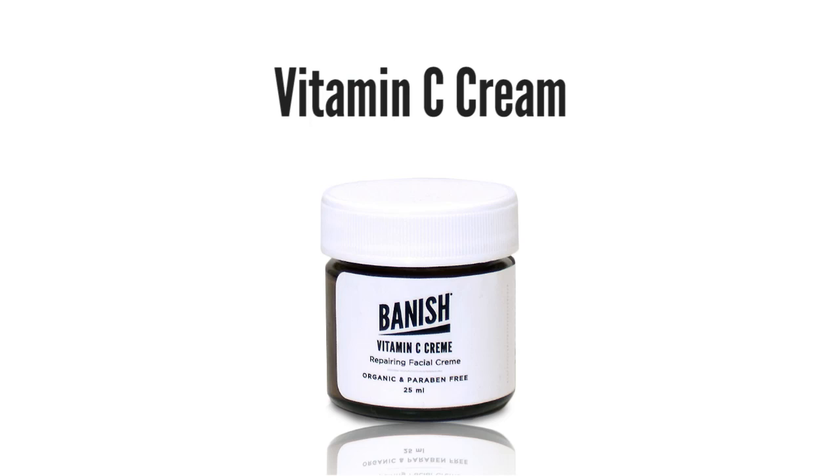Last time I did a full acne scar coverage tutorial using powder foundation, and today I'm going to use a liquid foundation instead so I can show you that look too. When I use liquid, I start off by prepping my face with the Vitamin C cream from Banish. Unfortunately they don't make it anymore, but I'm going to use it until I run out. Then I'm going to prime it.